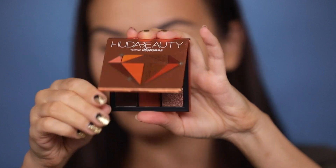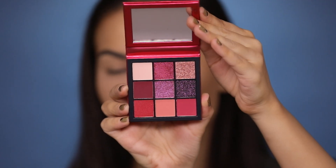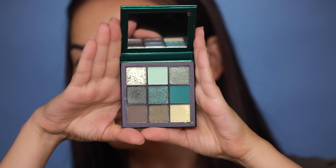These eyeshadow palettes are inspired by different precious stones — we have Topaz, Ruby Obsessions, Amethyst the purple, Sapphire the blue, and Emerald the green. I'm not even into green so much but this palette is striking. Each of these palettes is $27. I'm not sure if all of them come in a set, although as I always say, if there is a set like this being sent to us influencers, I think it would be nice if it was offered to regular consumers as well.